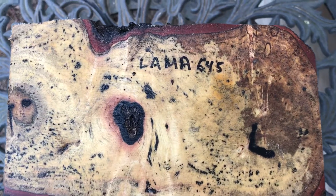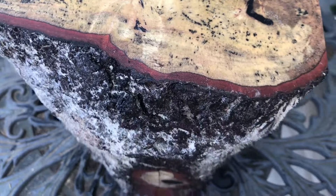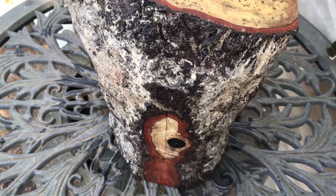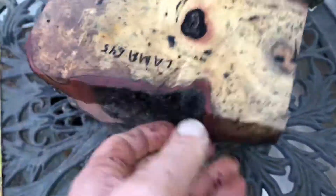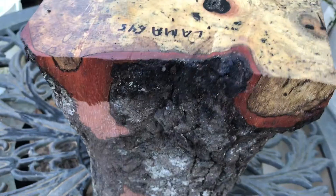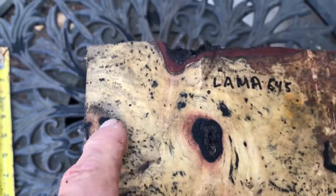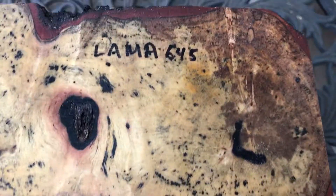Hi everybody, this is auction number 645. This is a very beautiful lightly spalted llama bowl blank log. It was cut and there's a crotch at the top here that you can see on this side. It's got a whole lot of this black ebony tracing through the light llama wood — really beautiful.